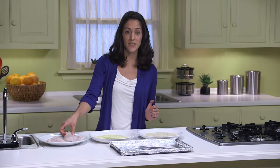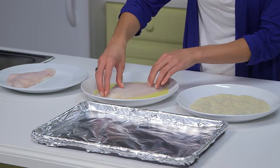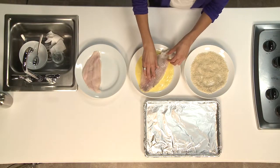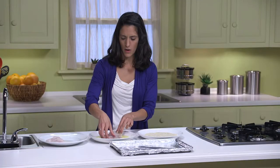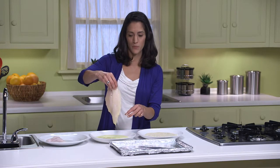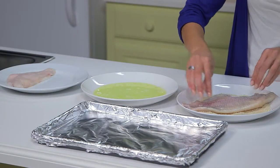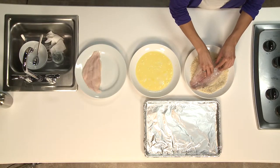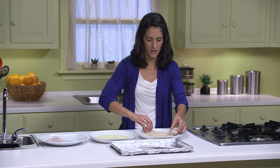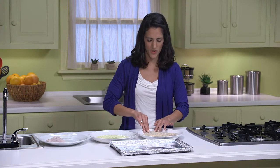So I'm going to take each fillet now and just dip it into the egg wash, getting it on both sides, making sure to let the excess egg drip back into the bowl. Now it goes into the bread crumb mixture. I just press into it firmly so that the crumbs stick, flip it over, and press again, making sure those crumbs are sticking.